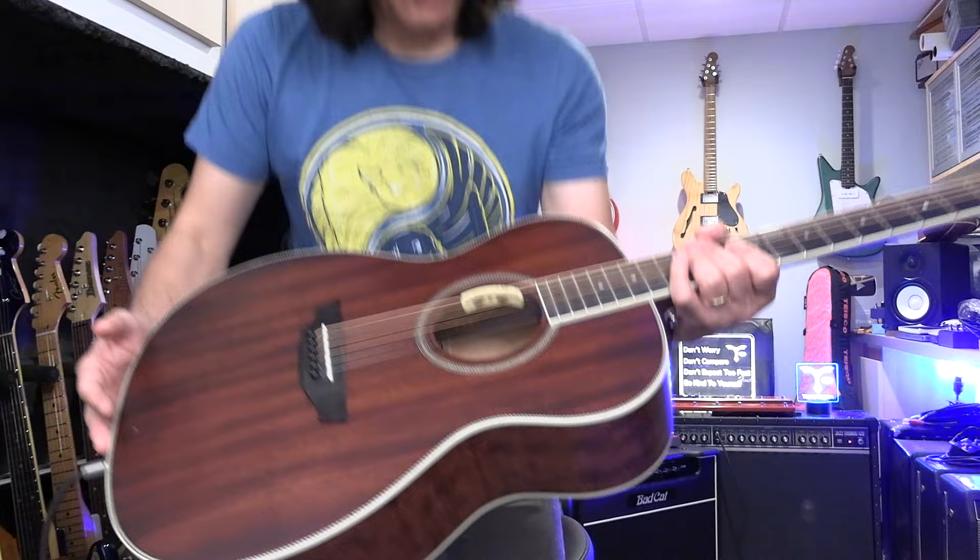Thank you so much for watching Tomoshita Music. If you like this video, please subscribe to Tomoshita Music. And I love this guitar — so good. Orangewood Evan Mahogany. The reason I love this guitar is since I got it, I don't have to do anything because the neck is so straight, very easy to play jazz, funk, everything.